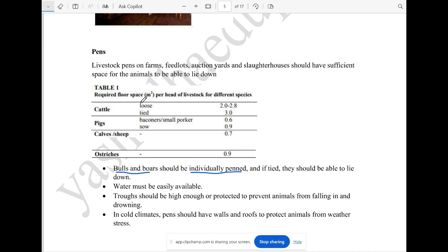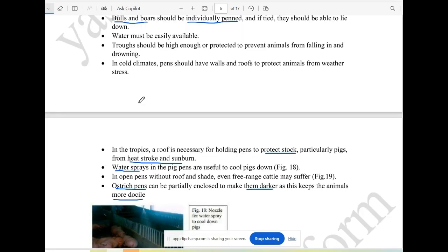Now, the bulls or the boss animals will take one more space. We will see them in a crowded area. We have to provide water availability, and we have to provide a roof for sunburn and cold protection.